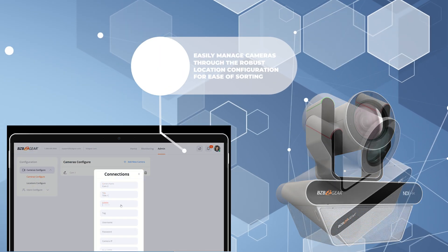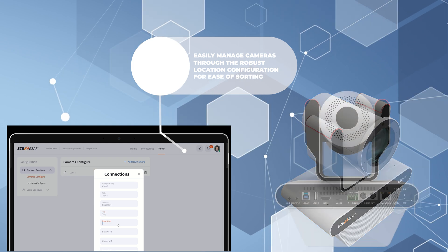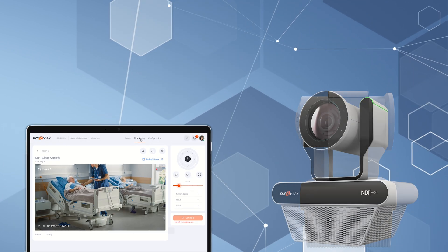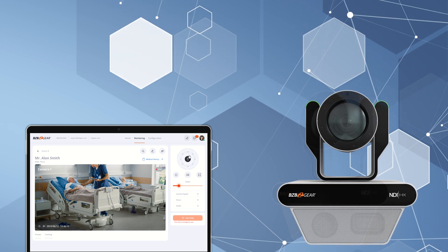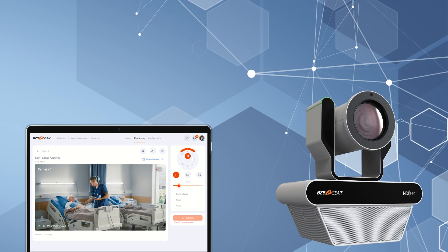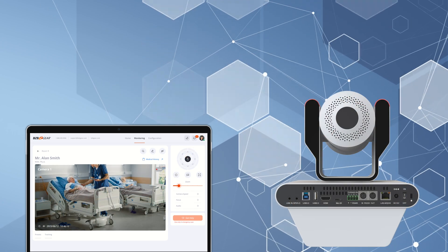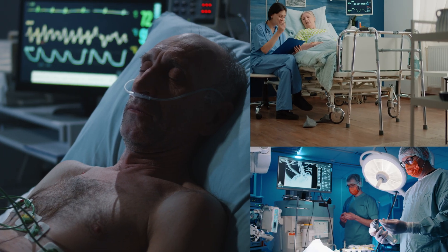Take full advantage of a robust suite of controls software for the Nutrix, making the experience of patient monitoring and telehealth care as simple and easy as possible. From patient rooms to operating theaters, the BG Nutrix is the perfect ally for medical professionals, ensuring exceptional care and monitoring.